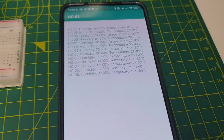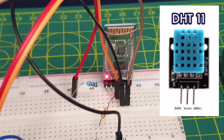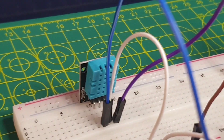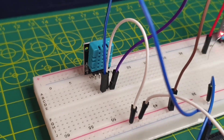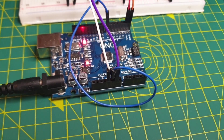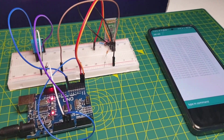In the demo, I will show how to use the DHT11 module to read the humidity and temperature of the room and send them to an Android phone using the Bluetooth module. You will find all the links, information, and code in the description below, and if you have any questions, please leave a comment or send me an email.